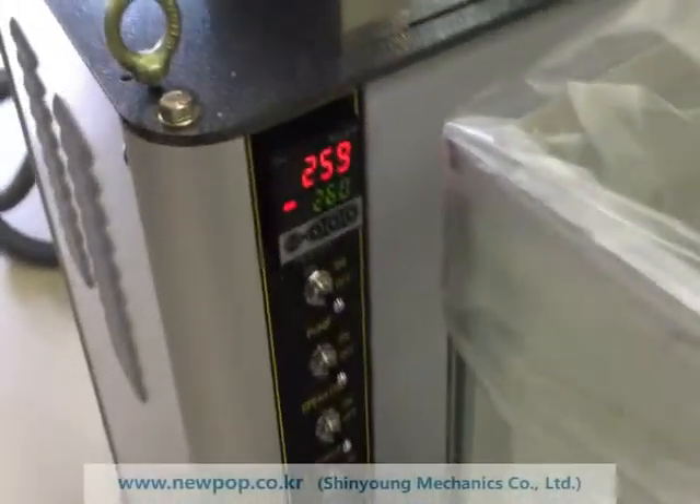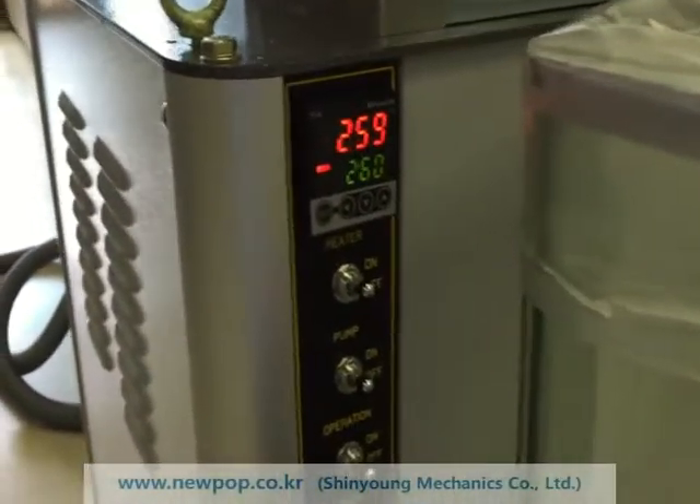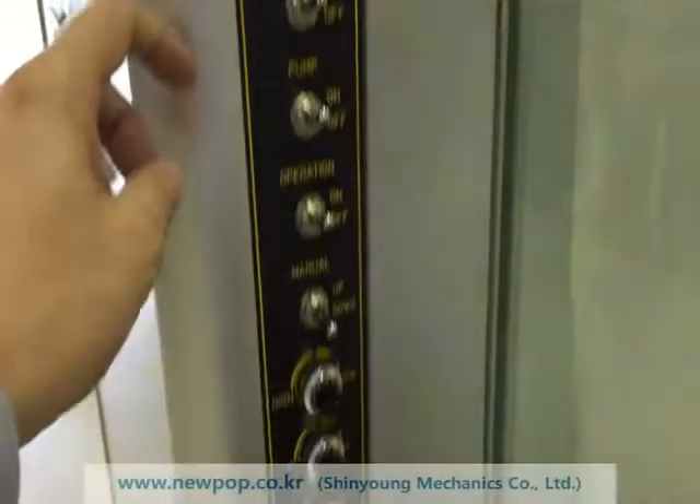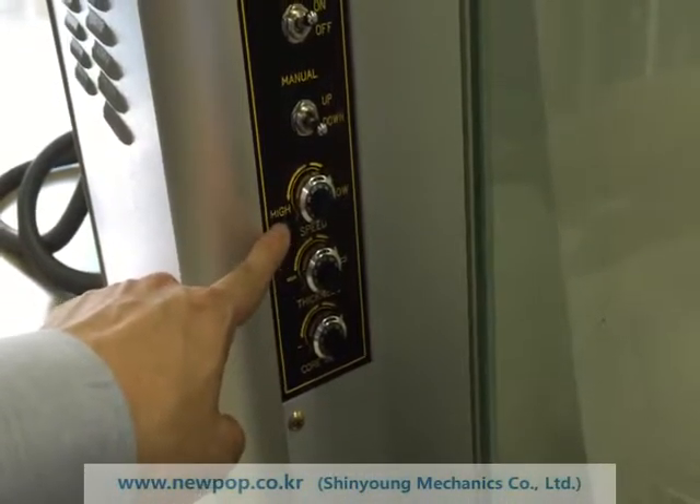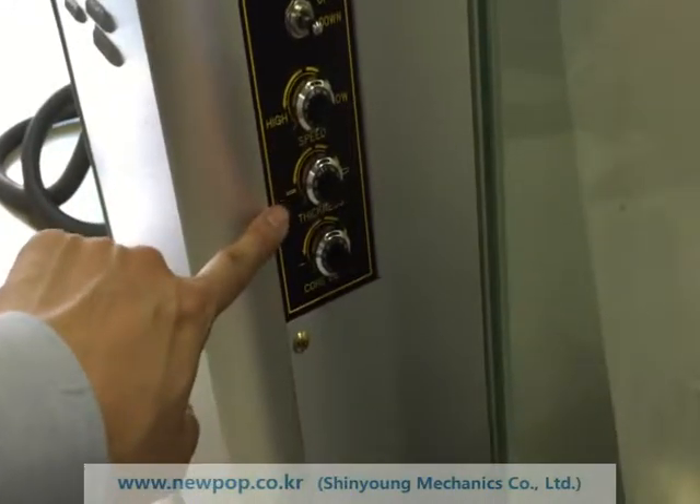The current setting temperature is 260. Our machine can change the speed from 8.5 seconds to 15 seconds.